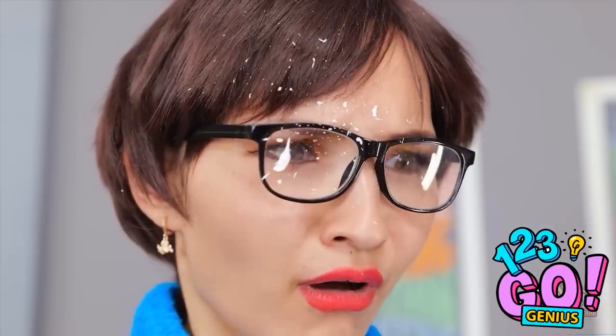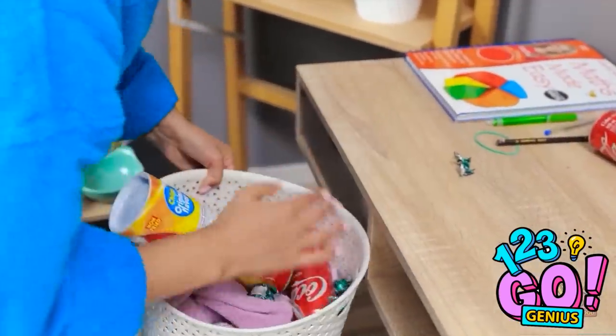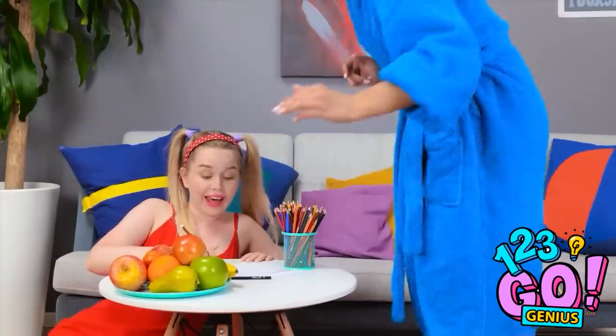Oh my! I barely touched them! Did that really just happen? So disgusting! That's it! We have to do something about this! All this junk food and garbage is coming with me! No, mom! It's my favorite! Please! Look, honey. I have some snacks for you. Healthy fruit.